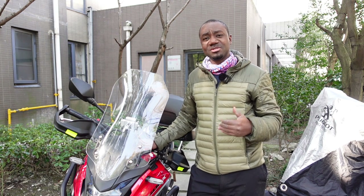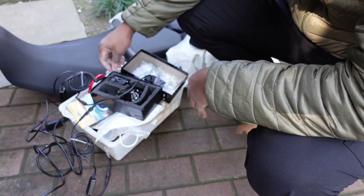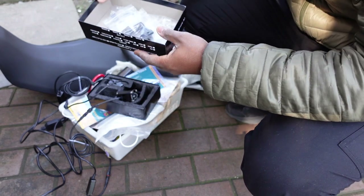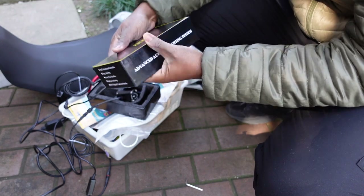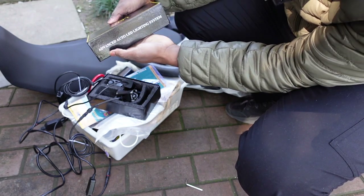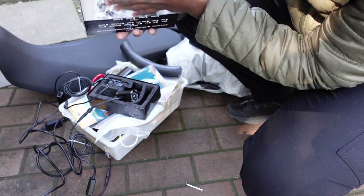So let me show you the auxiliary lights that I bought — I think they are really good and I hope you will like them too. These are the auxiliary lights I bought for my Honda CB500X. Let me show you the packaging: it came in this box, and it simply says 'LED headlight advanced auto' — the advanced auto LED lighting system — and this is the cover.